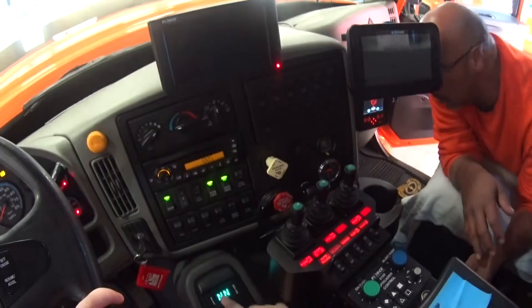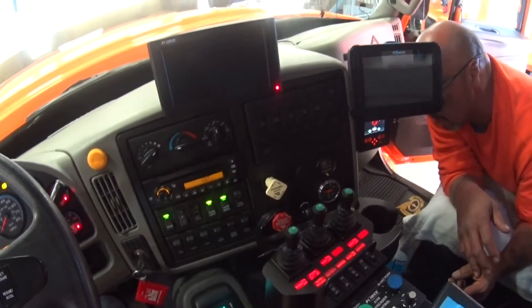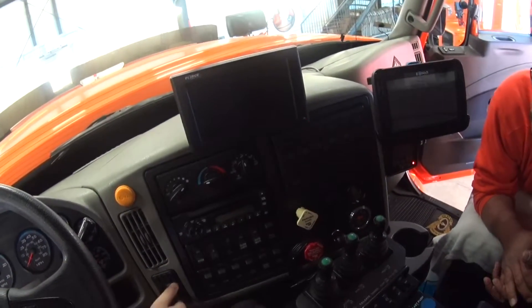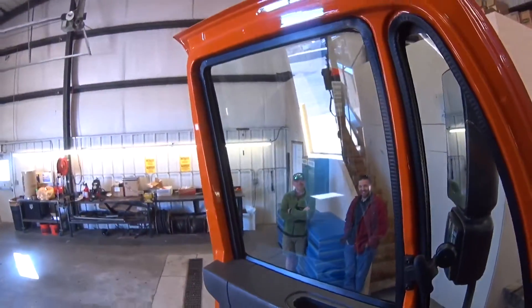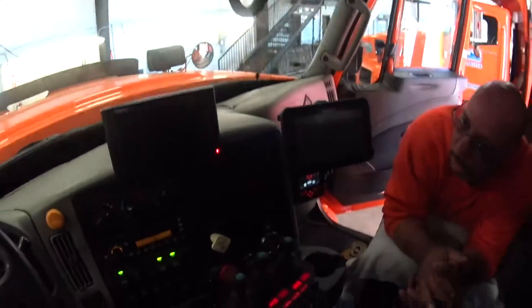It says 'double in' right here — push the little button on the left there. Okay, let's try it again — turn it towards you. Yep, that didn't sound good. That's the battery — that's what it sounds like.